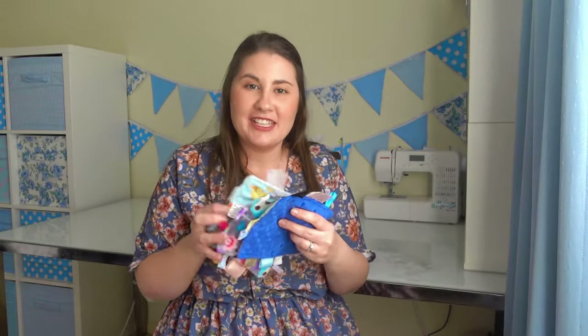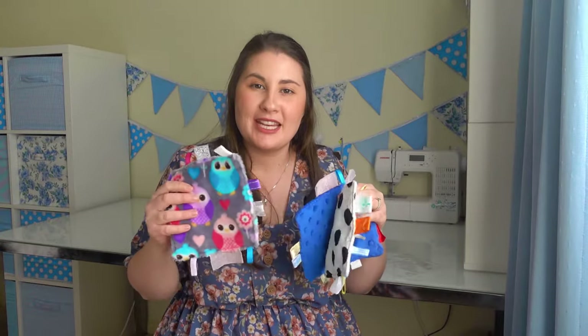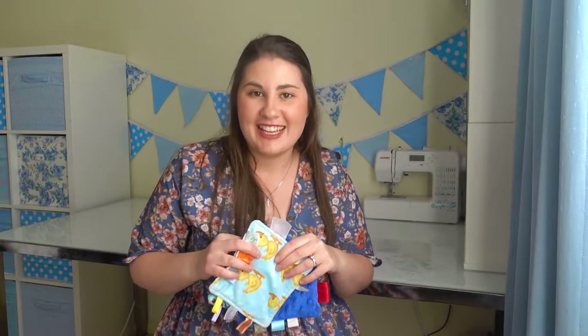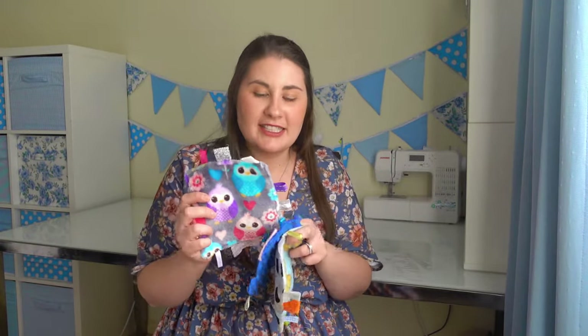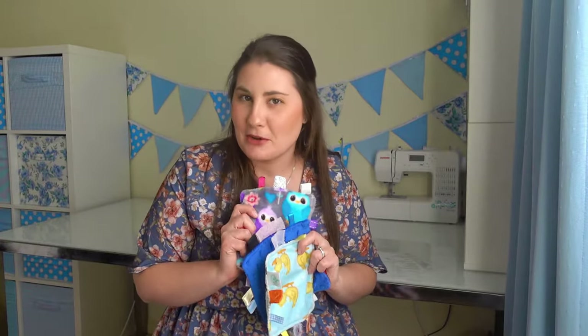We are going to be making some crinkle taggy toys just like this. I have some that I made for my kids that they really enjoyed, and we'll be making two more today. This is the perfect toy for a baby because they have high contrast on one side and a nice texture on the other. Babies love playing with these little tags and chewing on them, and the sensory stimulation with the noise they always really enjoy too.